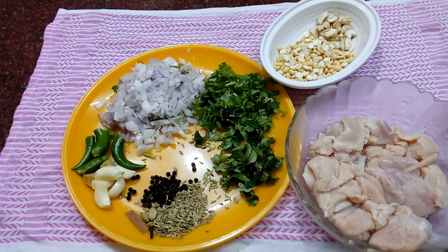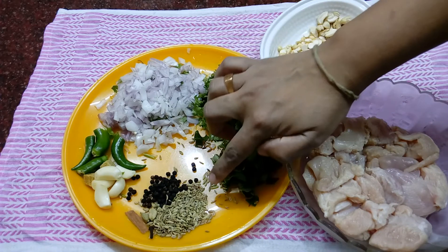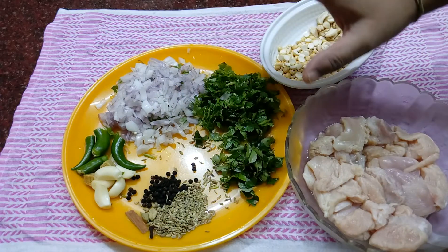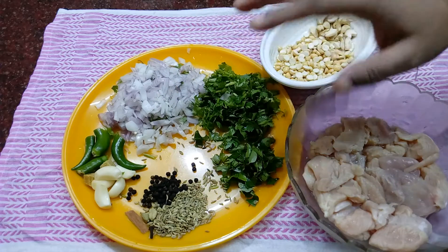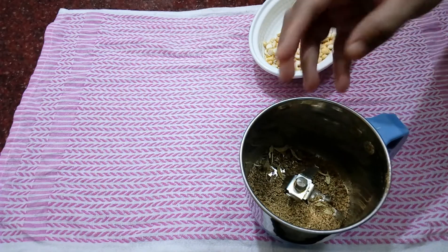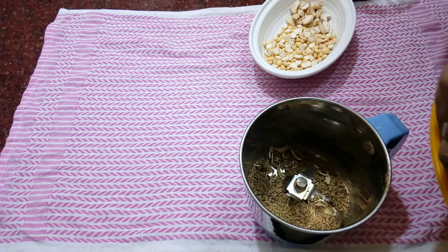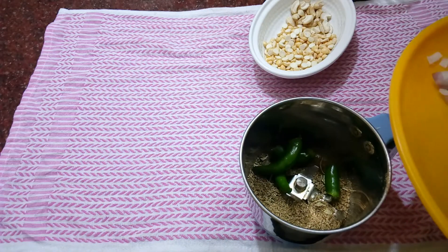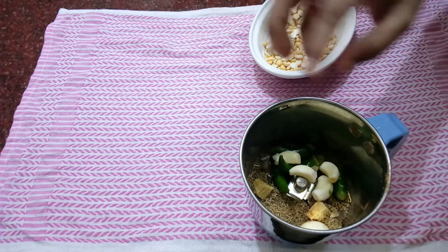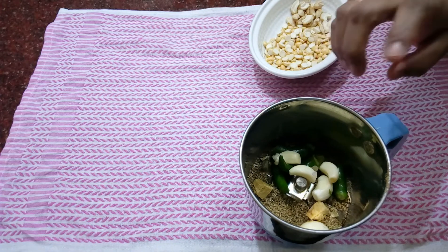I will add the chicken into the pot and mix it. I will add a little bit of chicken, masala, and a smooth paste. I will also add a sweet potato and mix it together for a good taste.